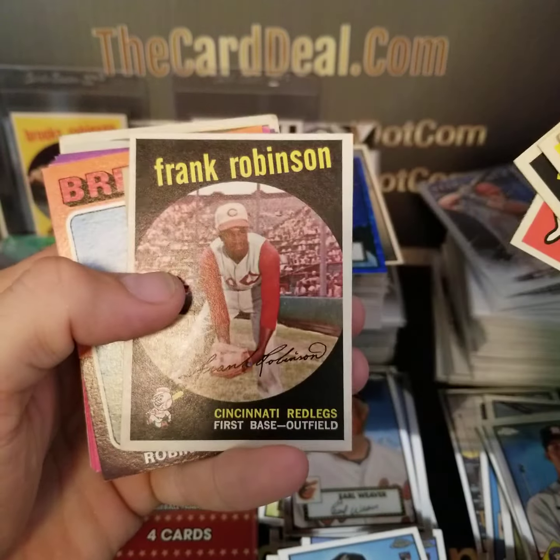We've got a Prism Refractor in the back — ooh, Ke'Bryan Hayes, that's a nice one, nice rookie. Johan Oviedo. Daniel Murphy. And ooh — Ty Cobb, off-center top to bottom but that's cool. Nice — pretty neat card there.